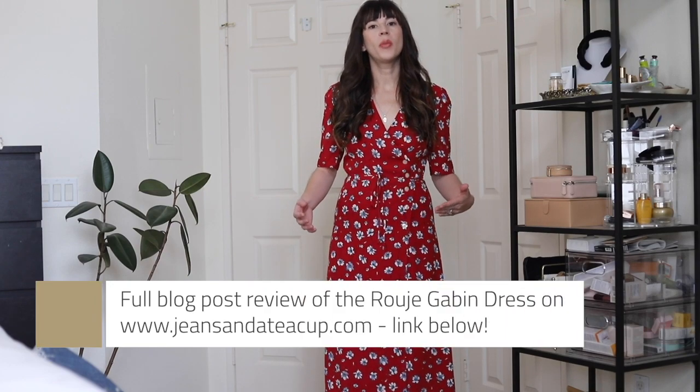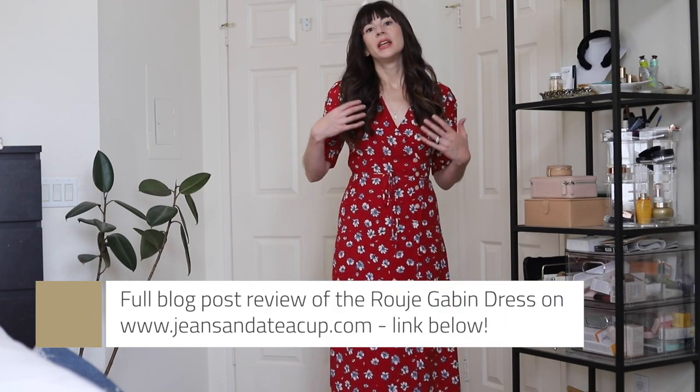If you're unfamiliar with Rouge Gabine dresses, I have a full blog post reviewing all the Gabine dresses that I have. I love this dress so much that I have like four or five of them, so I did a whole blog post reviewing styles and sizing. I'll put the links down below.